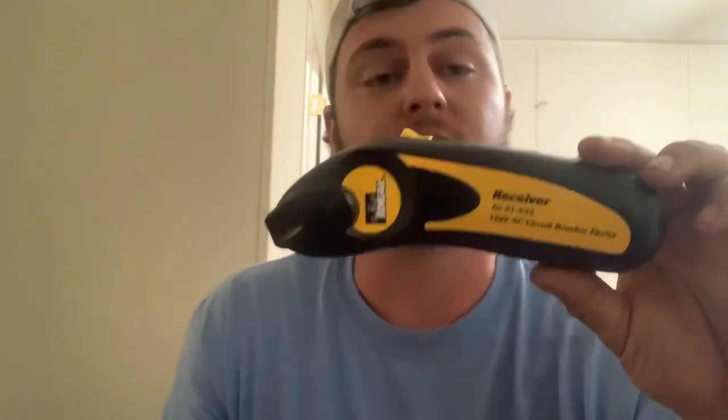What's up everybody, this is my first video. If y'all like it we'll make some more. Today we're drinking some Shiner Strawberry Blonde - pretty good - but we're here to talk about a new tool that I just picked up. This is the Ideal Circuit Breaker Finder. We're going to talk about why you might need it, the situations you might need it, and what it does.